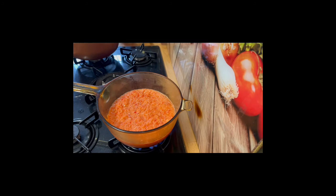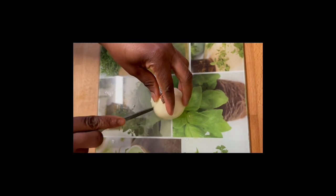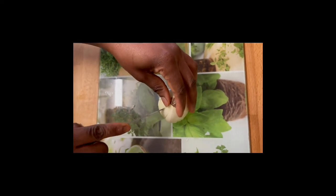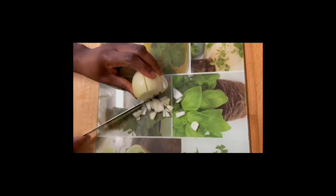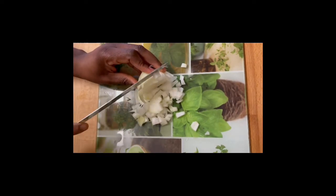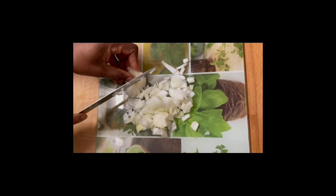I've got my onions and I'm just going to dice them and get them ready to go. Jollof rice is a lovely delicacy in the Nigerian household — it's a favorite meal that the kids cannot get enough of, so it's a go-to at any point in time. Today I'm showing you my own favorite recipe and my way of cooking jollof rice.